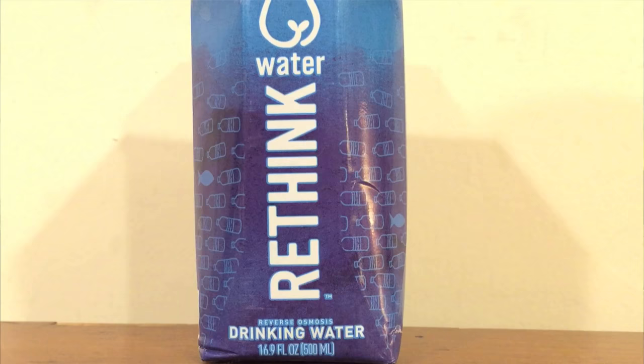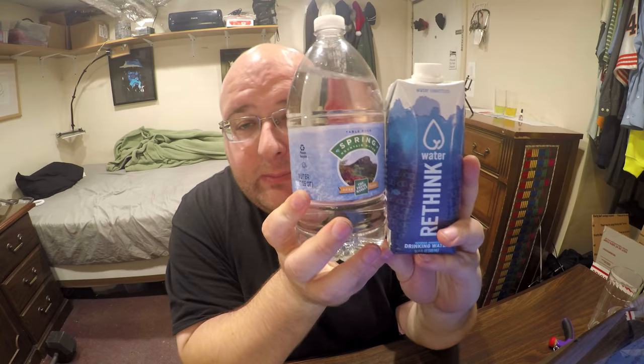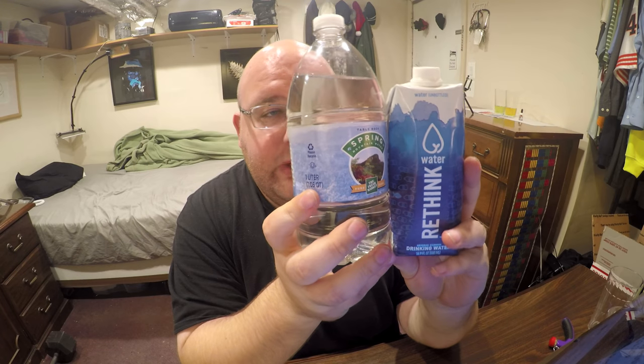The Table Rock spring water is from the Fresh Market and it's a dollar and 29 cents for this bottle. The Rethink Water is from Giant Food Store and it's a dollar and 69 cents. So the smaller bottle is actually more expensive and you get less water for more money.